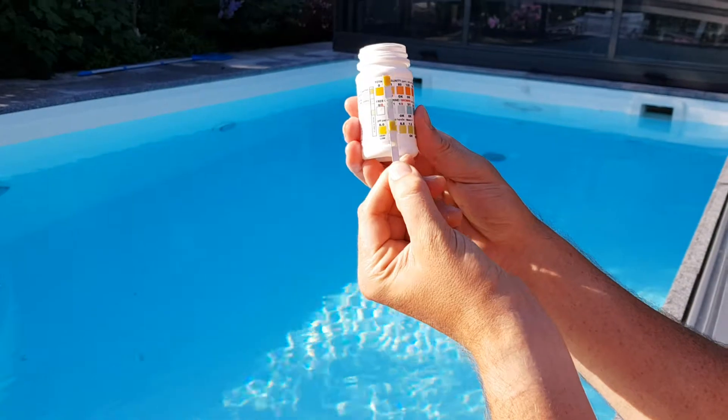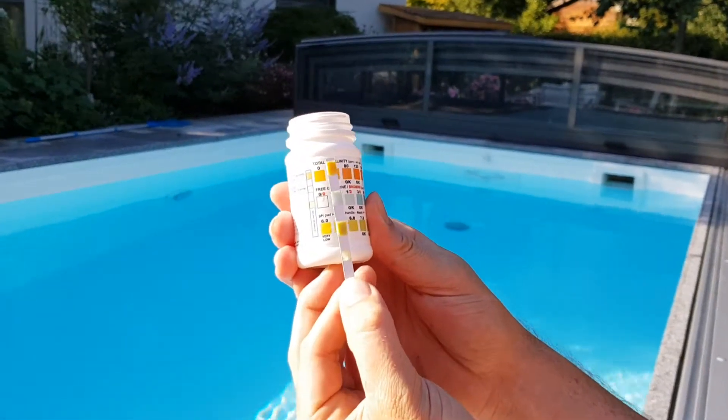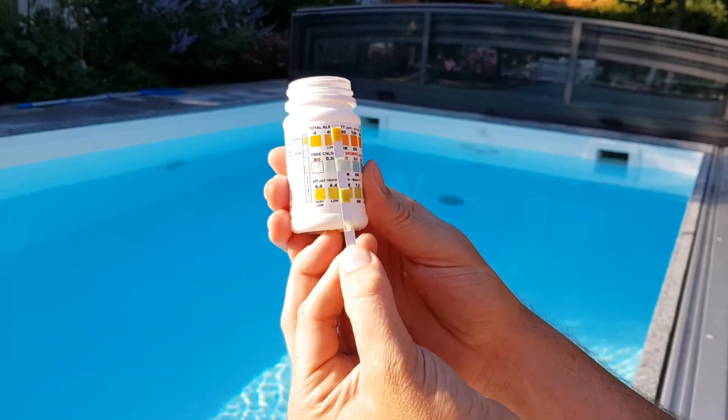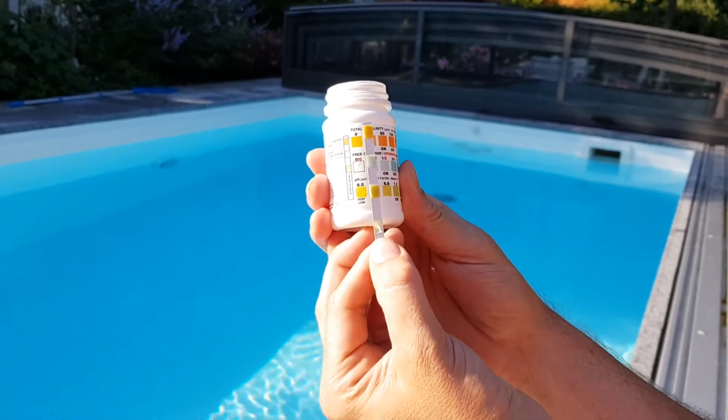Then get the chart on the back of your tub and match the strips after you've waited about 15 seconds, but you need to do the recording within 30 seconds. So if we just wait a few more seconds.